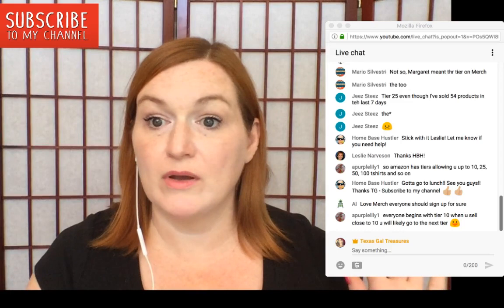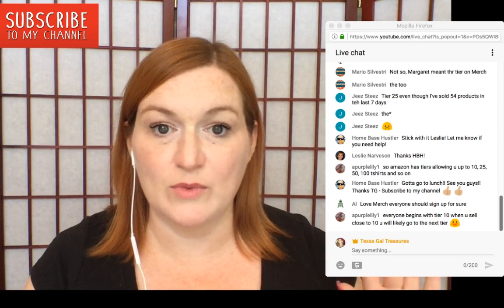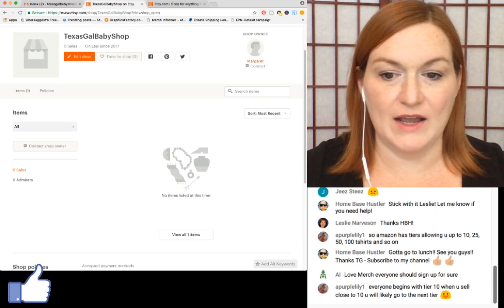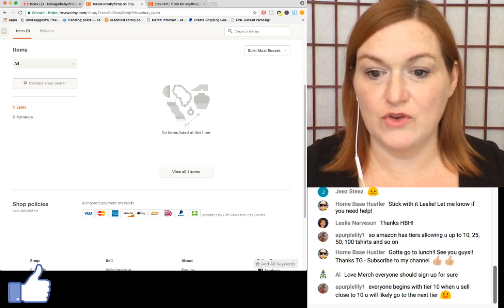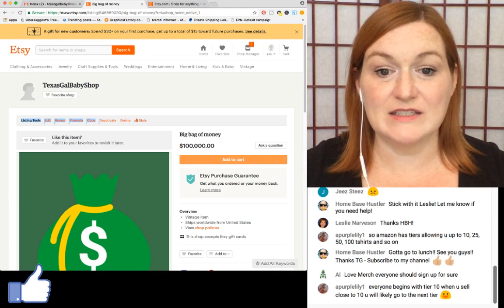Now it says 'Open your shop.' Everything is loading and then — your shop is open for business! Now I need to go deactivate my placeholder listing. Here's what my shop looks like: zero sales. I'll go to 'View all items' and click on the listing. Under 'Listing tools' I'll click deactivate.